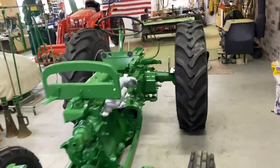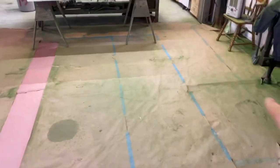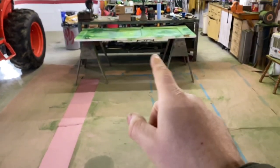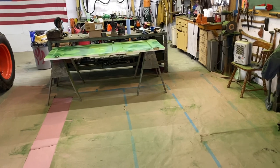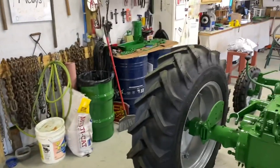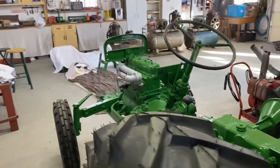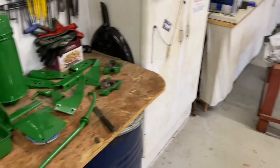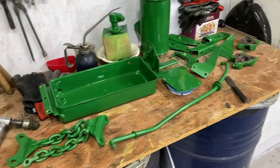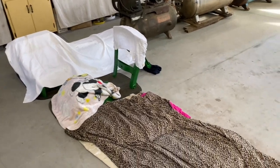Hello guys, welcome back to the shop. I'm doing some things today — I'm hoping I've painted the last of my green items. I had another makeshift table here but I've moved that out of the way. The main body of the tractor has been painted, as we've seen in a previous video. Now I've been painting tons of little parts — the grill nose, hoods, dash panels, and the fenders are right here.